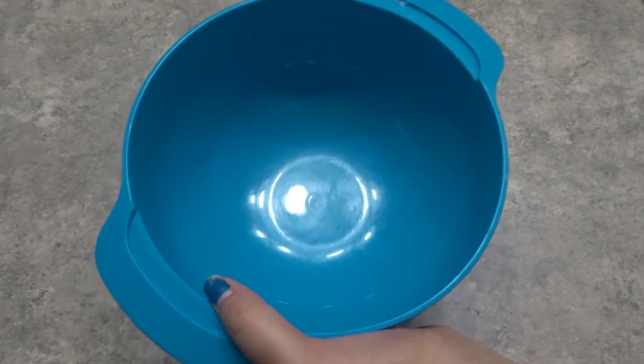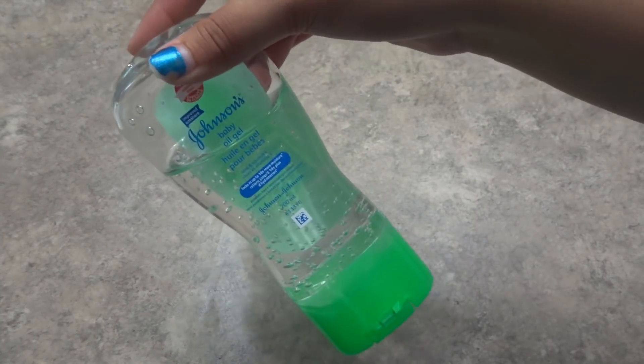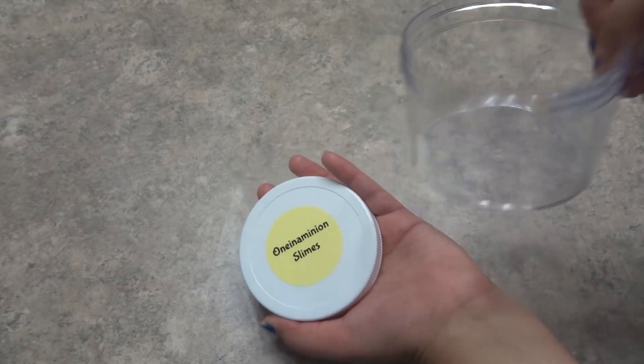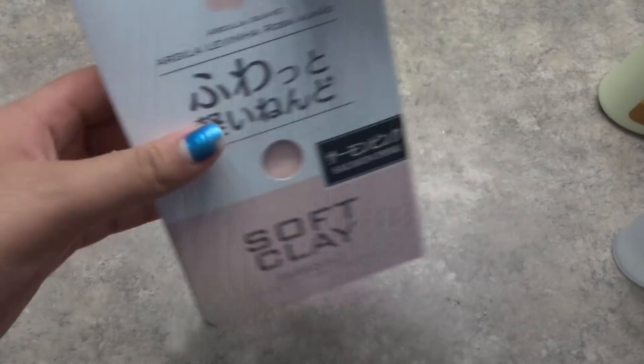So let's go over the things you'll be needing: a clean bowl to mix your slime in, a mixing tool — I'm using a wooden popsicle stick — some baby oil gel by Baby Johnson's, an airtight container to store your slime in, some shaving foam, some lotion, some baby oil, some activator — I'm using contact lens solution and baking soda, my activator recipe will be in the description — and lastly, some Daiso Soft Clay.